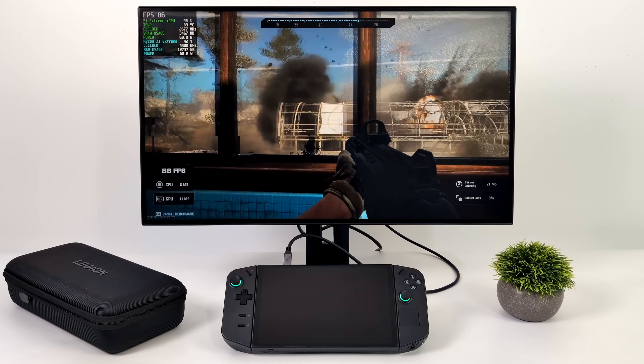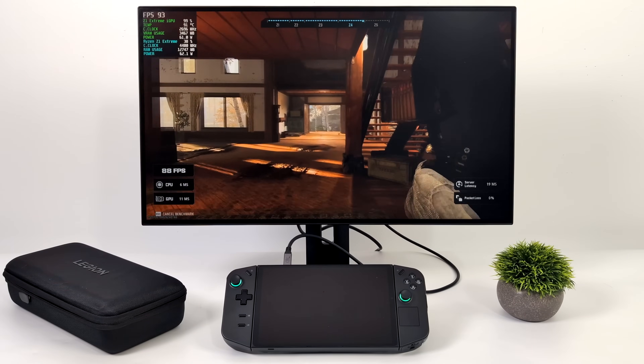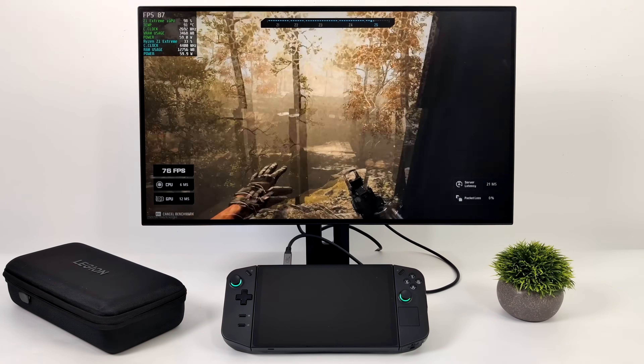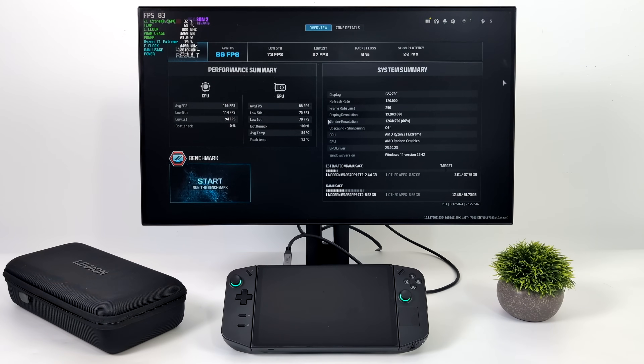The next game is the built-in benchmark for Call of Duty: Modern Warfare 3. At balanced preset and 1080p, we had an average of 86 FPS.